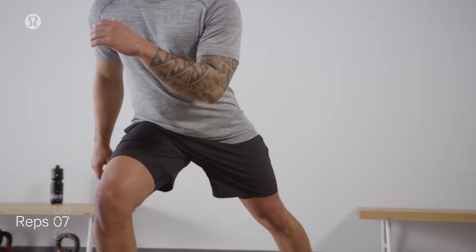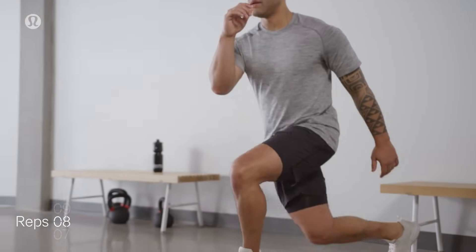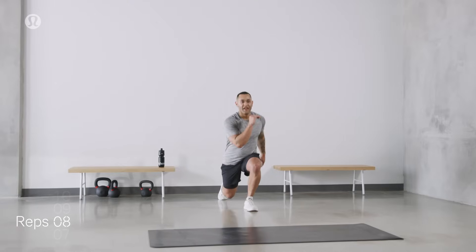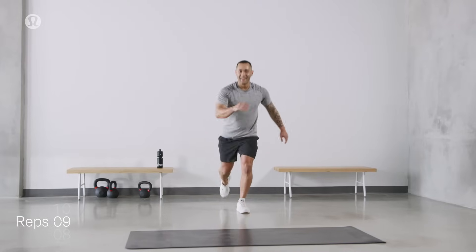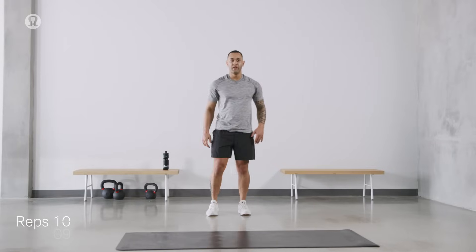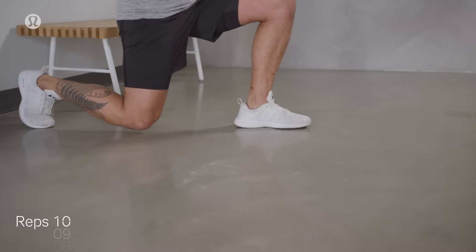Let's make our way through. Curtsy. Back step lunge. Four. Curtsy. Back step. Five. Six. Listen to your breath. Make sure you're not holding it. Find yourself moving through. Seven. We have a whole other leg to go through. Stay with me. Eight. Almost there. Curtsy. Last one. And through. Curtsy down. Watch the breath. Ten.